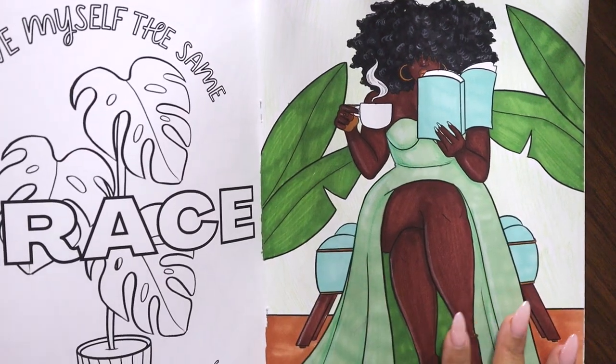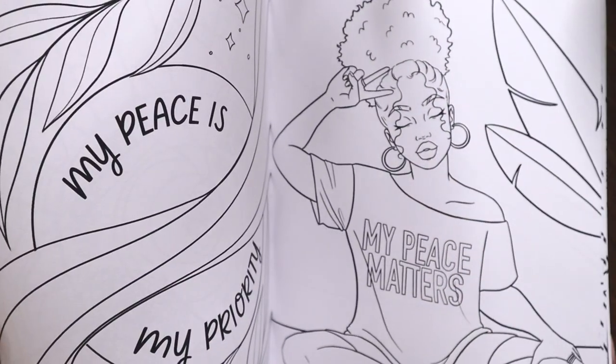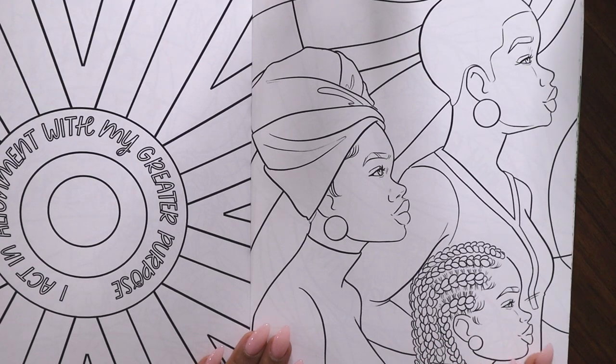Hey coconuts and welcome to my channel, my name is Andrea and today we're going to be coloring in my coloring book. This will be my first time ever testing out Ohuhu markers so let's get into it — I'm so excited!